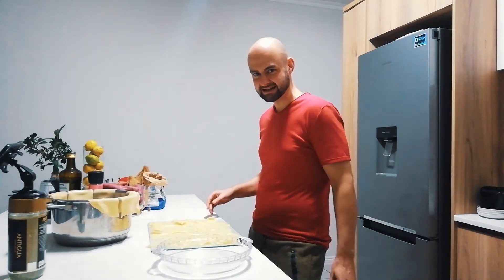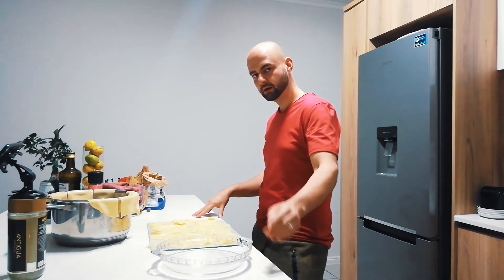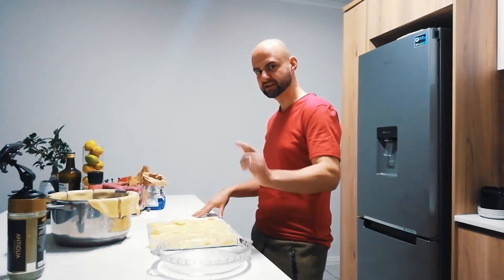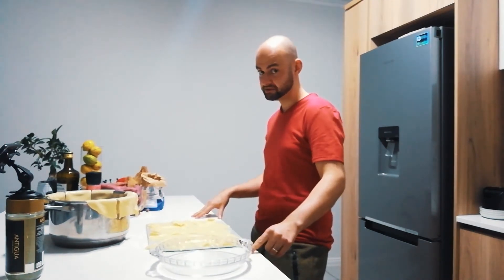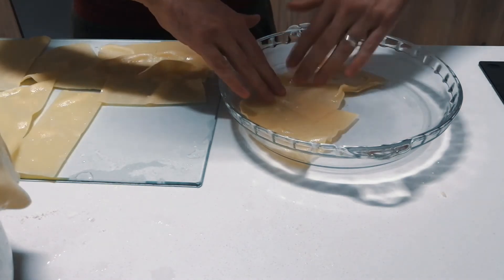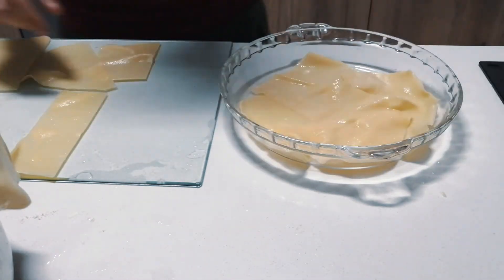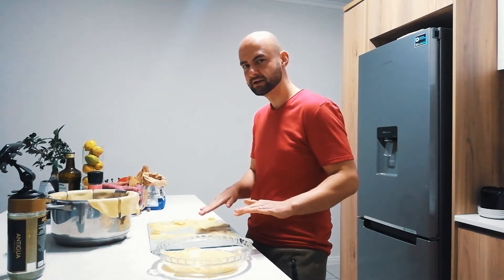We have reached the exciting time of assembling the lasagna. We're going to do a three-layered stacking — we'll start with the sheets, then mince, then repeat. Overlap the sheets slightly just so that it creates a bit of a seal.